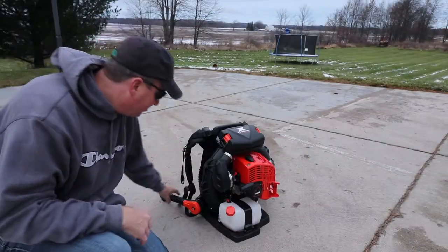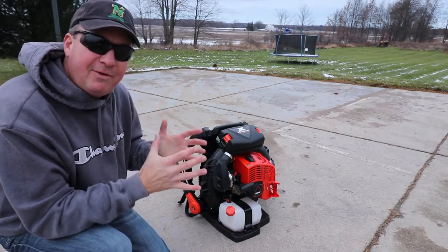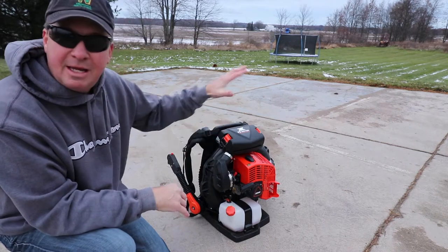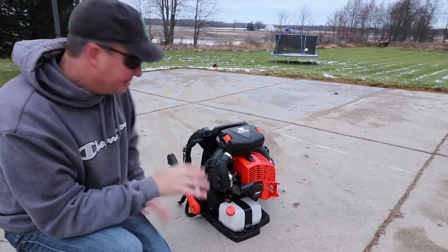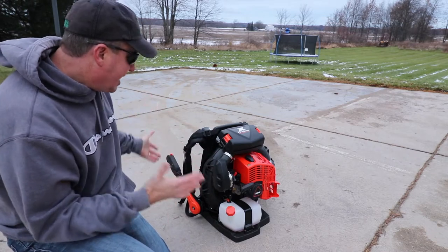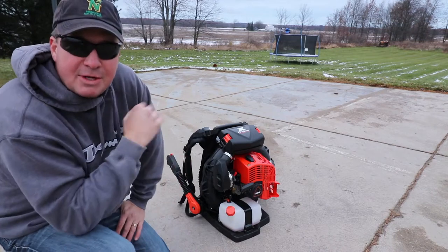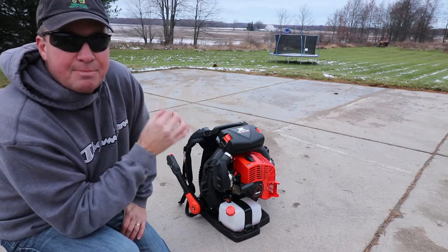I'm going to start by showing you the hip throttle. I talked with Echo and they said they actually have about a 50-50 preference between hip throttle and tube throttle. They said a little more on the east coast of the U.S. there's more demand for the hip throttle style. I'm not sure why — some people like it, some don't. I'm going to show you some of the pros I talked to this week at the Echo User Advisory Group meetup in Lake Zurich.